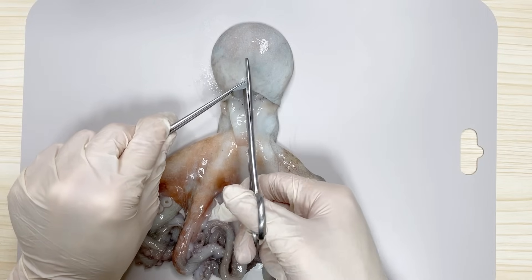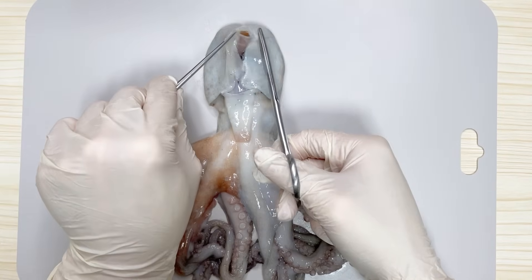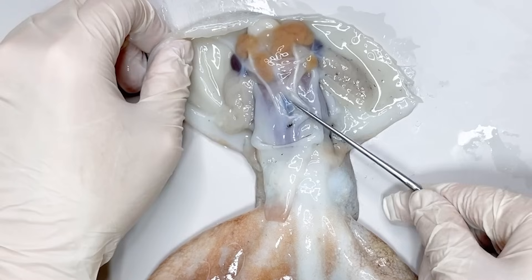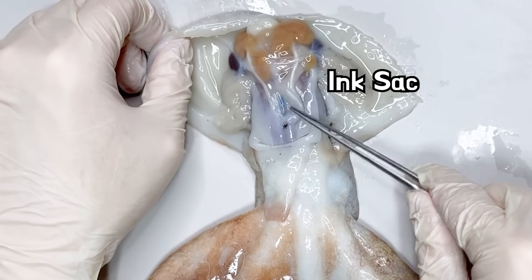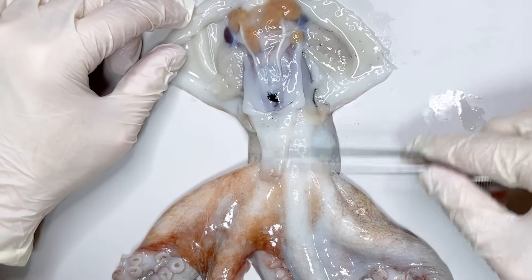Now, let's dissect the octopus. If we cut and spread open the upper part of the siphon, we can see the internal organs. First, if we press the black-striped area here, ink is released. This is the ink sac. It is connected to the siphon, allowing the ink to be expelled through it.